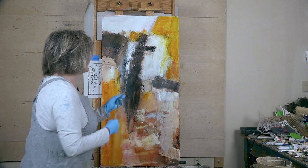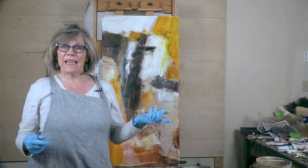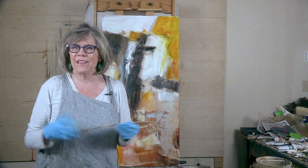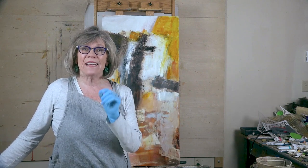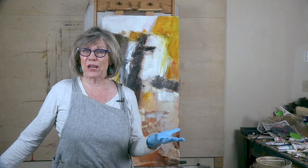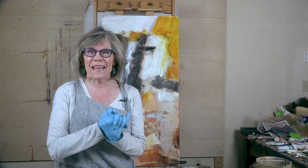When it's further along, I'll come in and do lines and so forth to pull it together, because I also want it to have some movement, and lines always give it that. If you've got any questions, let me know. I hope this has helped. I will continue to work on it, and next time we'll go through what has been done and possibly look at it at the end. Be sure and subscribe to this YouTube channel — I love doing these videos for you. I'll see you next time. Take care!